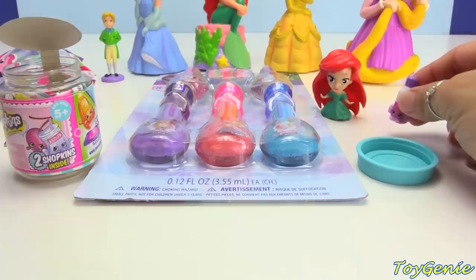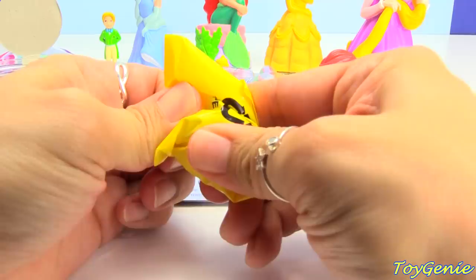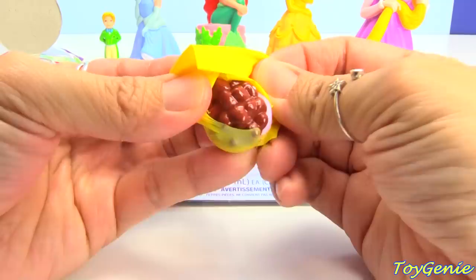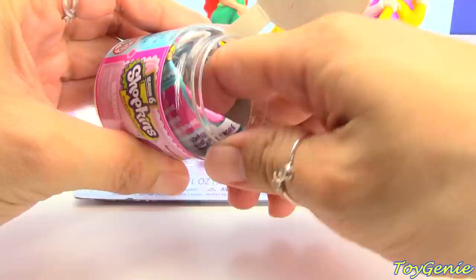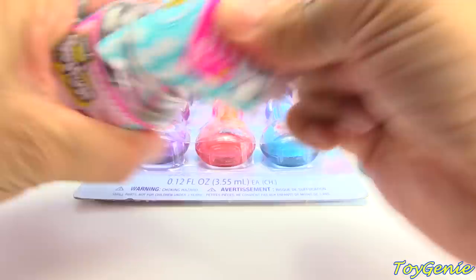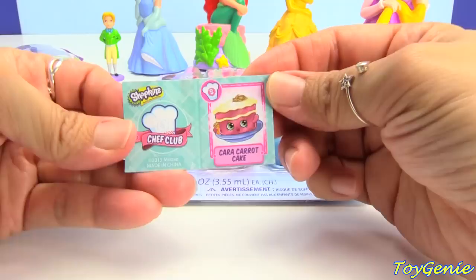Let's get this one next — Chalk Chips! I would add lots of these to ice cream. And then inside here is a little recipe and a collector's guide — also a little recipe booklet. This one is for Kara Carrot Cake, and these are all the ingredients that you need to make it.